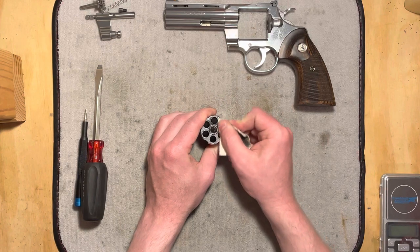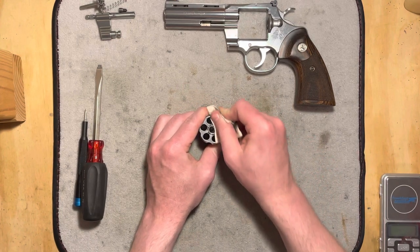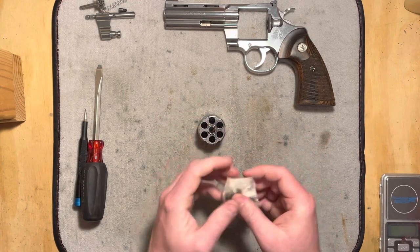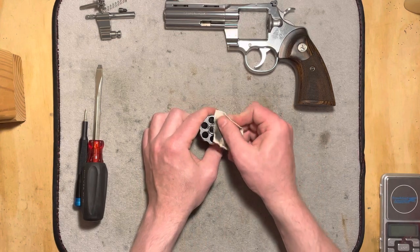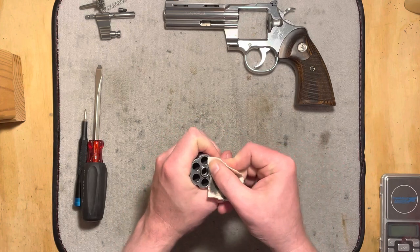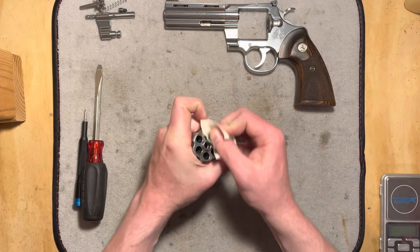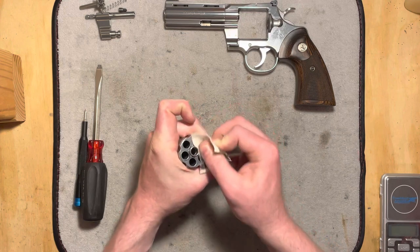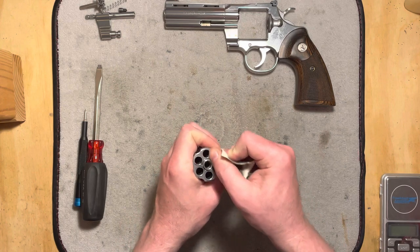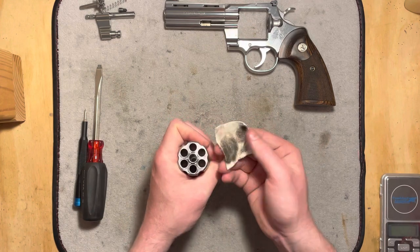I don't do this every time I shoot them. I actually really don't do it very often at all. I usually don't care too much about the burn rings on the cylinder face, but every so often it's kind of nice just to get everything looking like it's new again. I'll probably cut the video a little bit short because I don't want to waste your entire day on this, but just give you an idea of really how easy it is with the right tool.